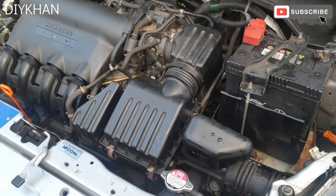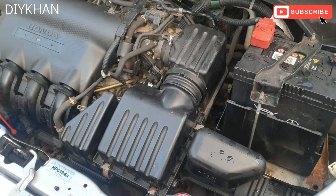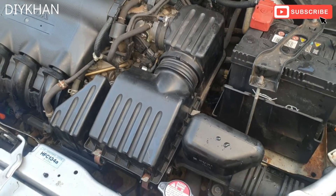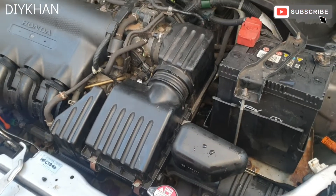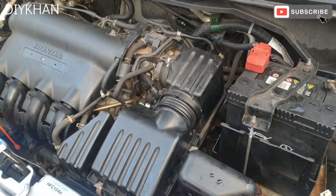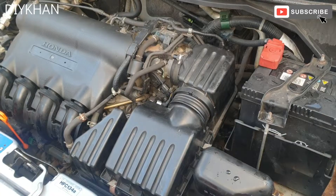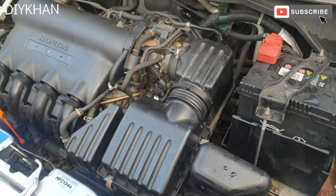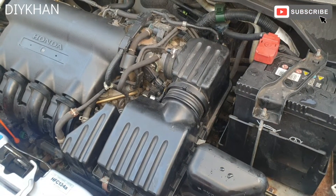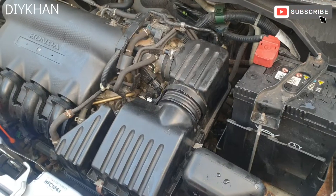Hello friends, in today's video we're going to be dealing with this Honda Jazz. This particular model is 2004. The issue is with the transmission sensor. This car is automatic, and when you put it in drive mode the car doesn't go forward. The only thing that works at the moment is the reverse gear. When you put it in D mode the car will not drive until the engine is fully warmed up, which takes about 10 minutes, and the drive mode light flashes on the dash.